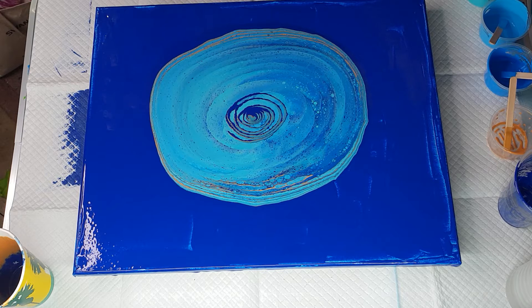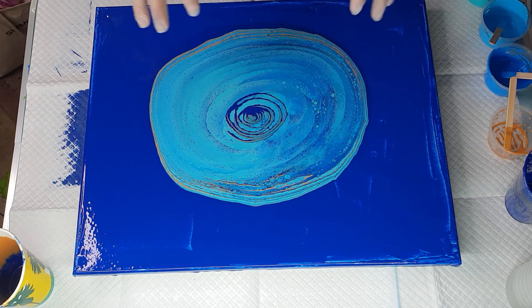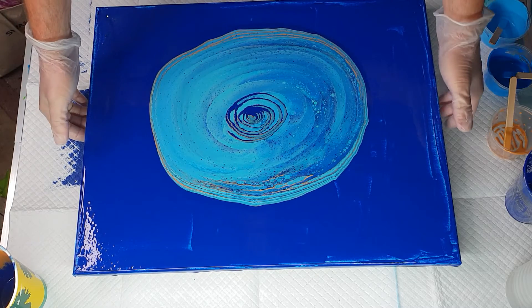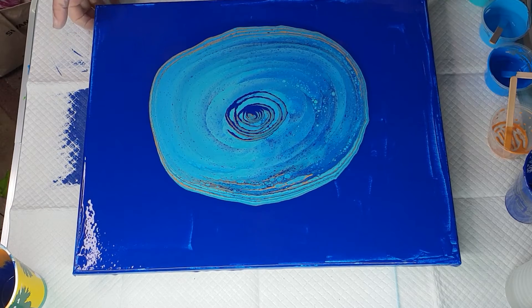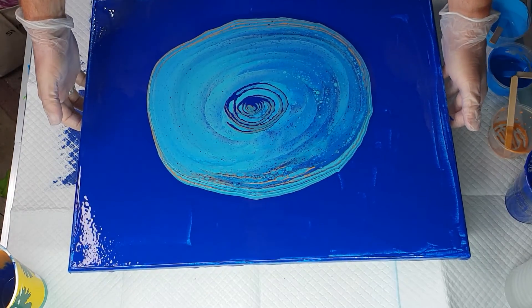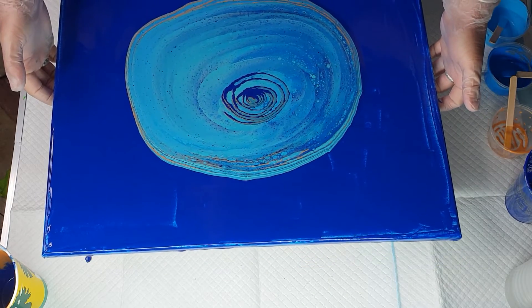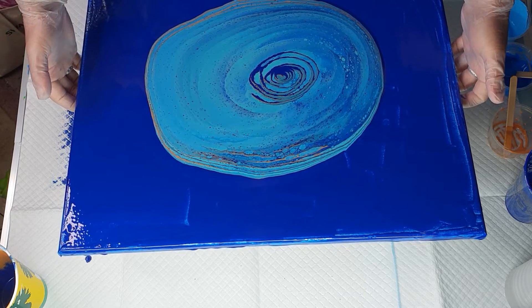Now the main thing with this is we have to make this paint move around a lot. The more this paint moves around, the more cells, clouds, whatever are going to form. And take it easy — don't rush it.